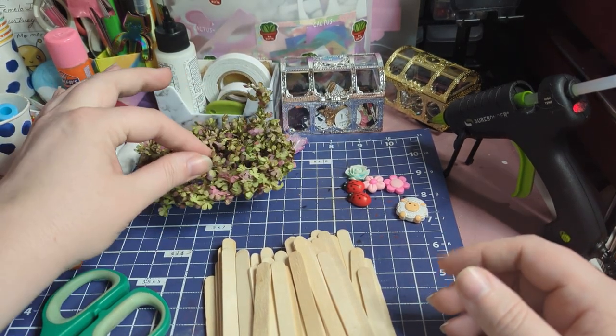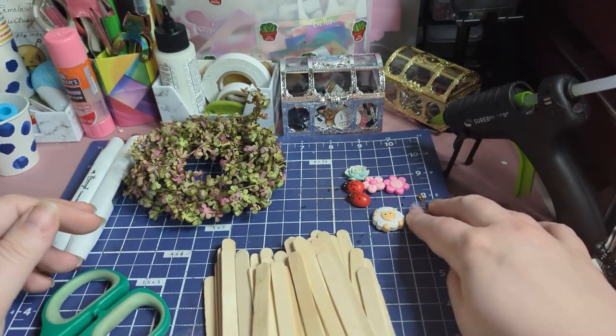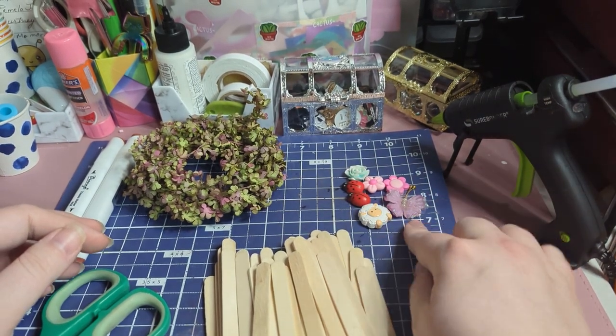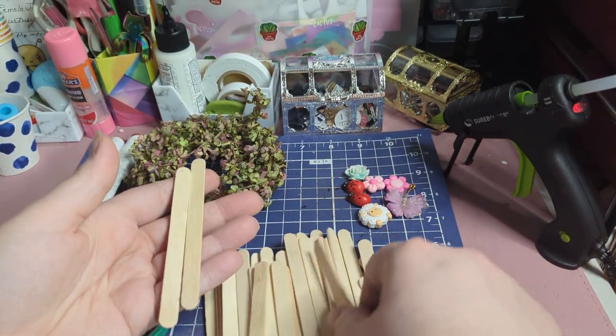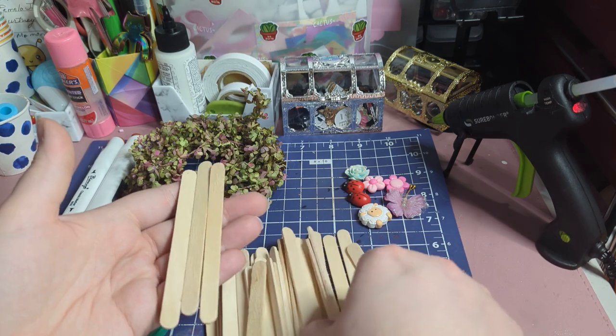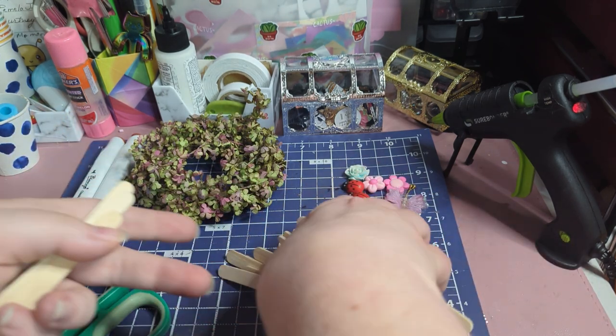And then this is for the greenery for the fence. We picked out a few pieces to decorate our fences with. We're going to need four pieces of popsicle stick, and four of these will make two fences. So we're just going to go ahead and do that.